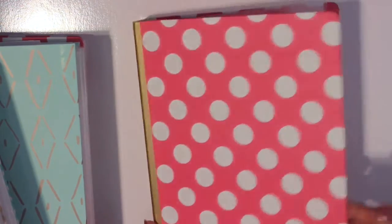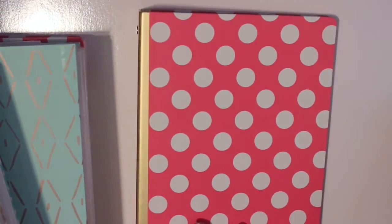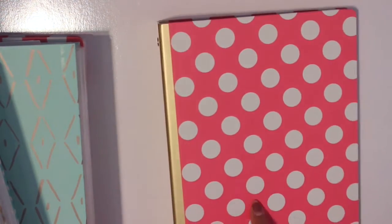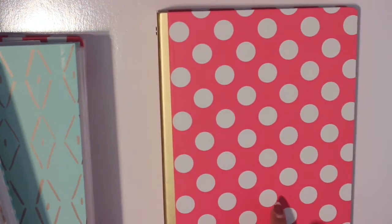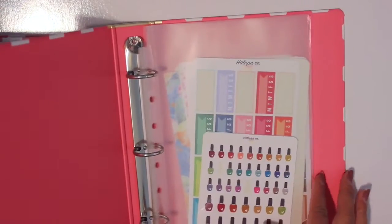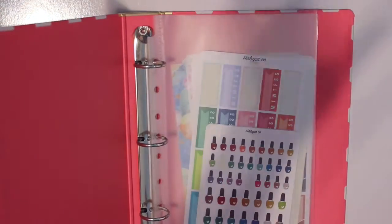This first binder here is designated for Halupaco, which I am a PR girl for. She gifted this to me as part of my PR package, so I thought that was very sweet of Tasha. I just keep all my Halupaco stickers in here.